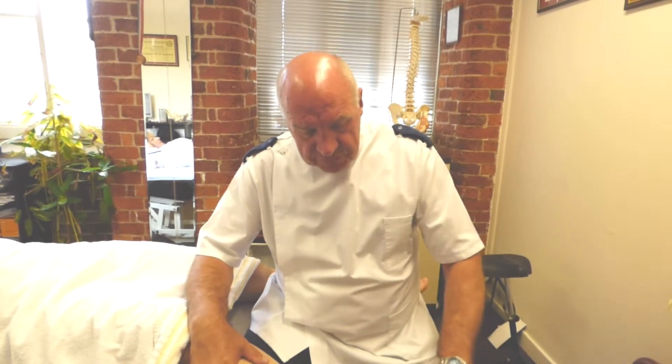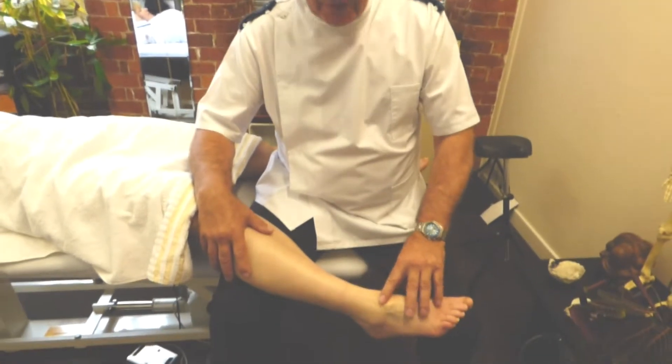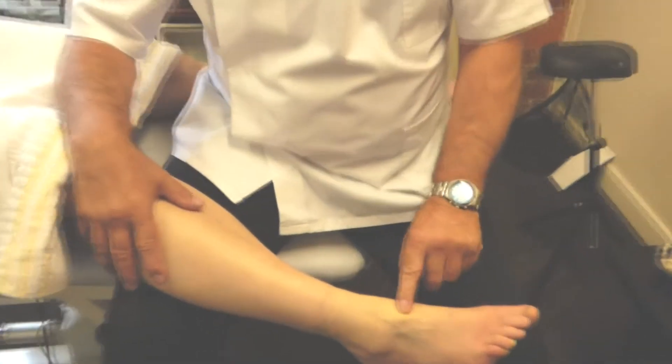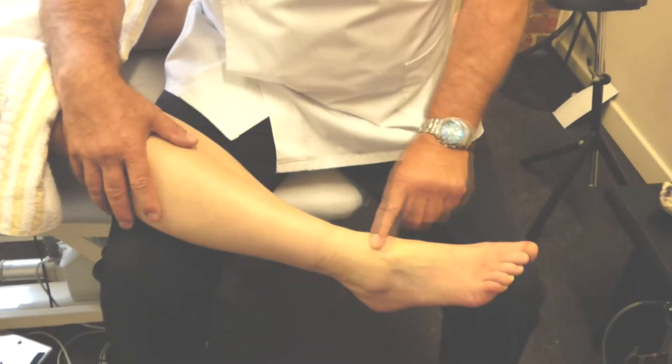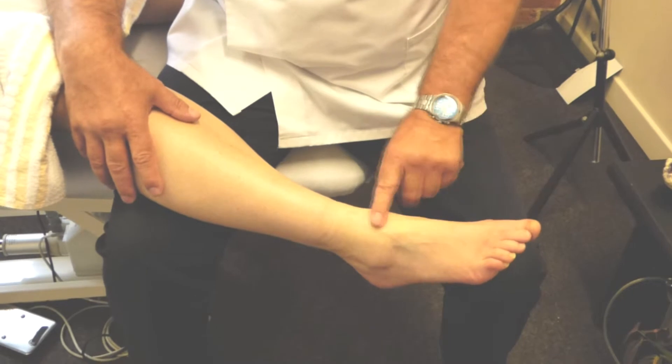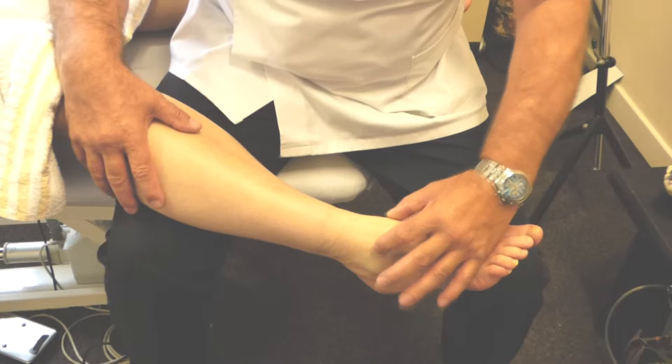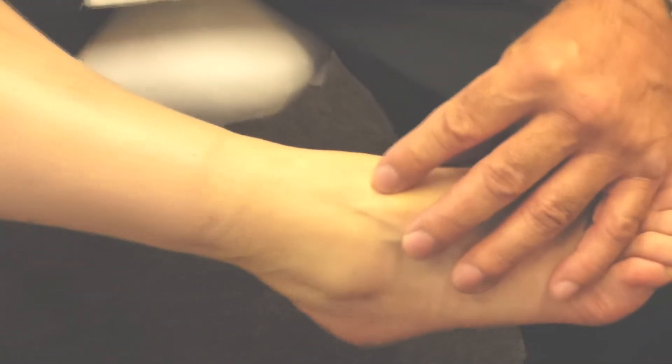This one involves the talus bone. You'll get a little wedge bone in there. You'll get people complaining of a pain in their ankle that doesn't seem to go. It's a little wedge-shaped bone between these two bata bones here, and sometimes it flicks out.